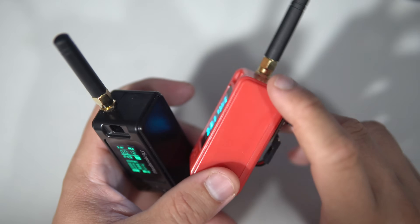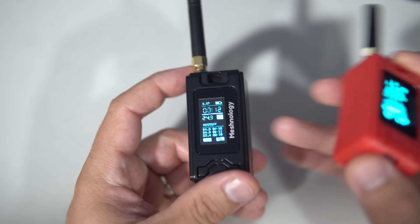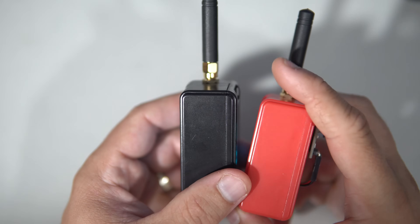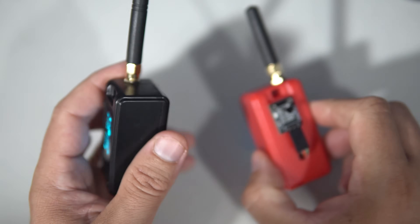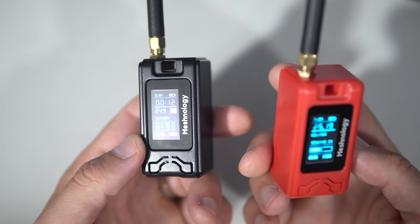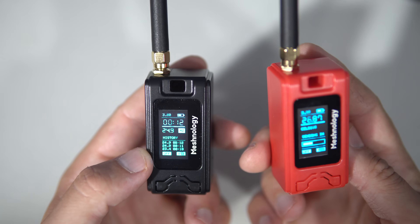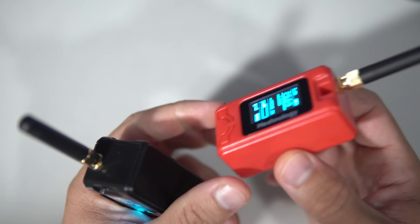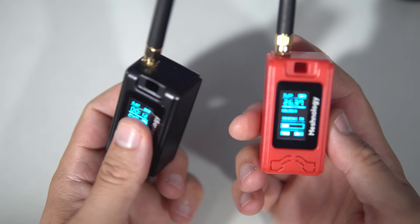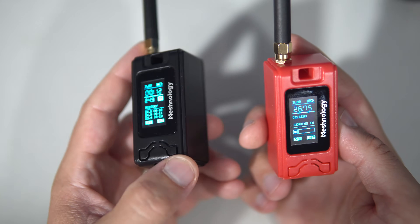And if Wi-Fi isn't available and you need to send data over long distances, LoRa is a great solution. Your first question might be about range. In my tests, the range between two devices in an urban area was about 1.2 kilometers. Keep in mind that I live in a small town without tall buildings. In open areas with clear line of sight, people have reported communication over 20 kilometers, which is really impressive.